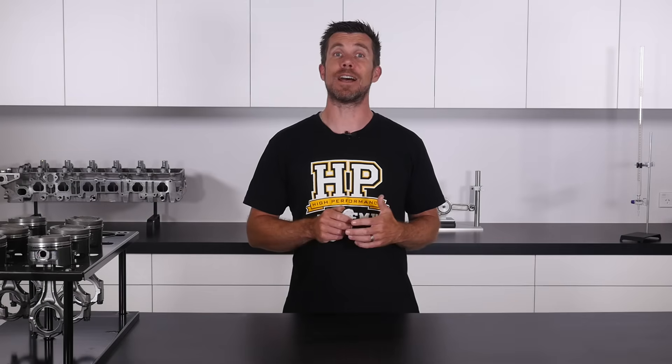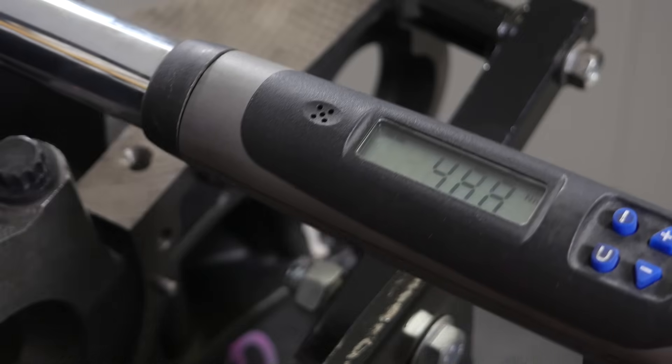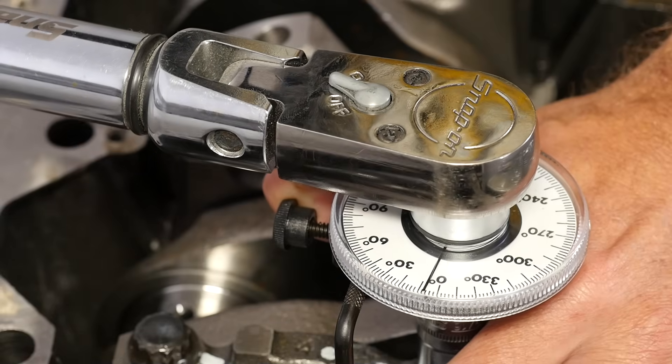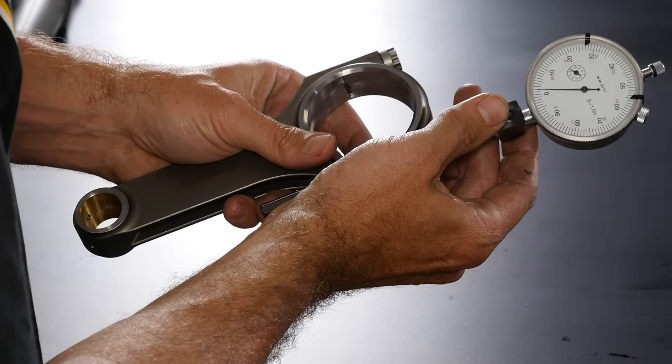Understand how a fastener works, why stud kits are favoured in performance engines, and how to correctly tighten a fastener using a torque wrench, the torque angle technique, or by directly measuring a bolt with a stretch gauge.